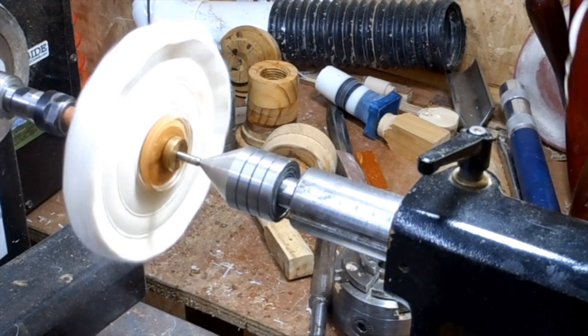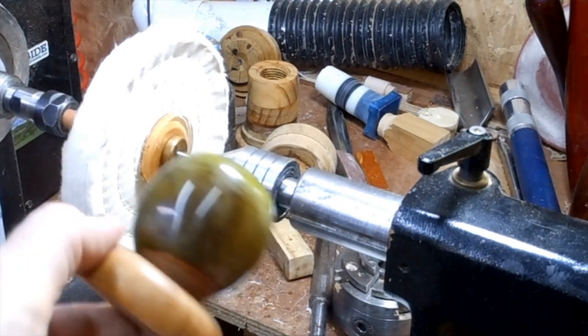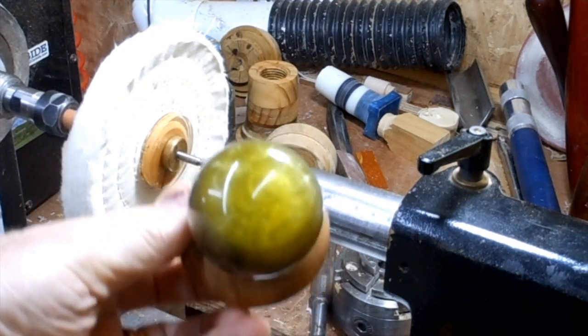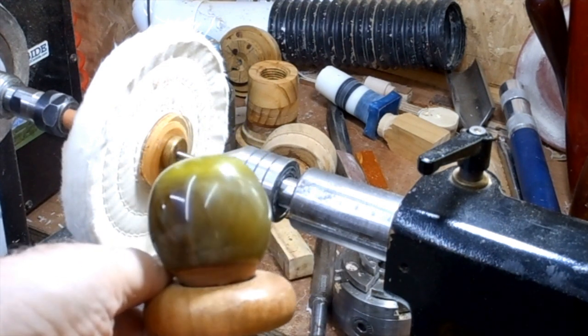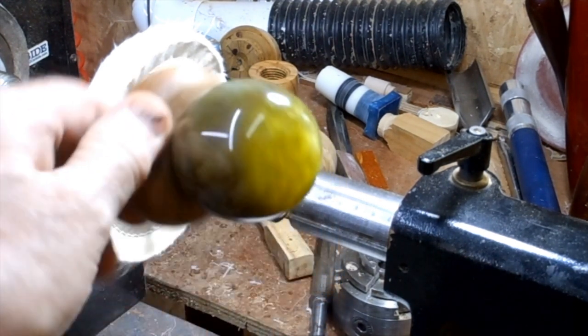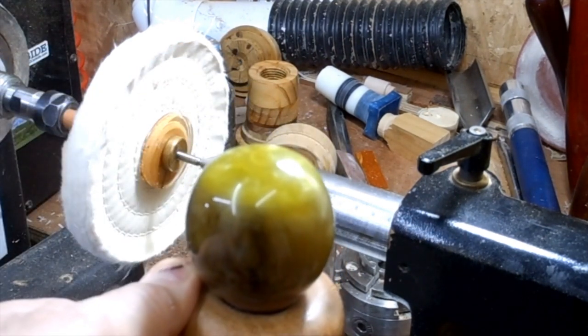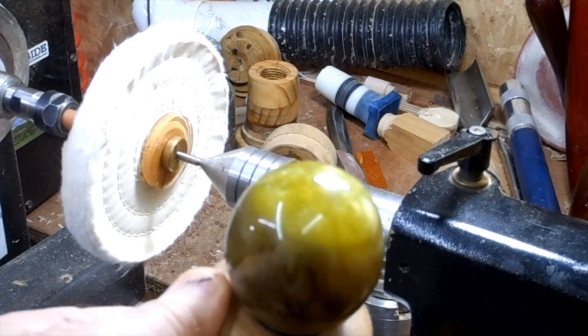What was a reasonable shine before is now a fabulous shine. Quick, easy, no special tools, no added expense — and a mandrel you can use for your pens at a later date.